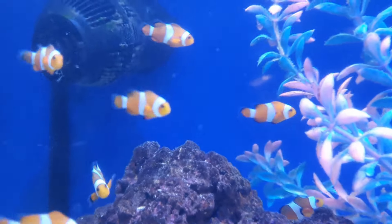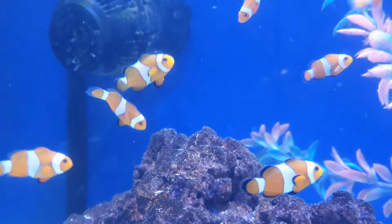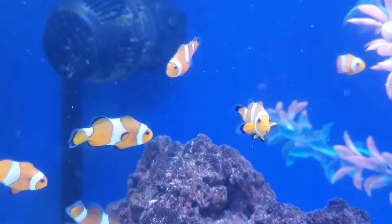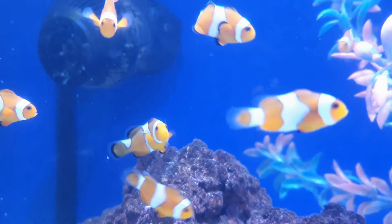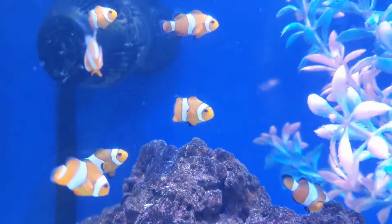Hello there and welcome back to another video. In this video we are going to be talking about keeping clownfish, going into depth as to what entails when it comes to keeping clownfish of all types.